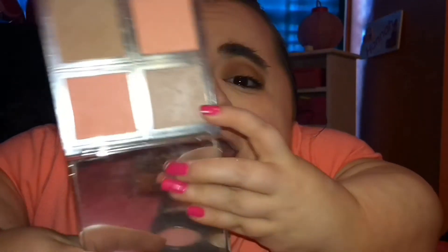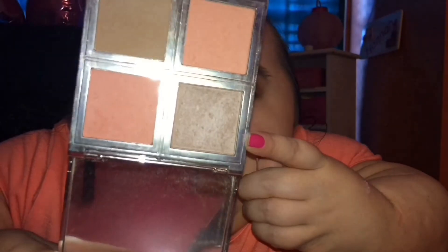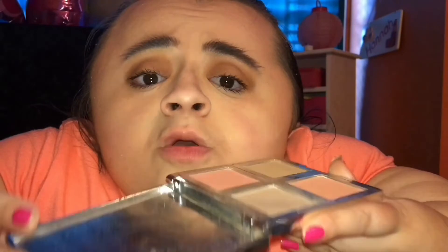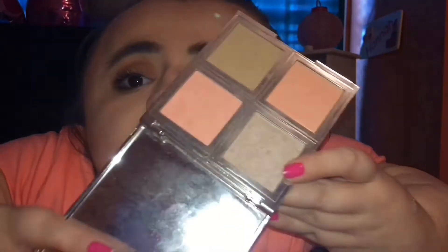I'm pretty sure Taylor Swift was not wearing highlighter in her video, but I gotta have some sort of a glow. So I am going to use this very subtle highlight from the Elf Total Face Palette. This is just a really subtle, beautiful, natural highlighter — I actually use this every single day and I love it. I'm just going to apply that to the high points of my face.